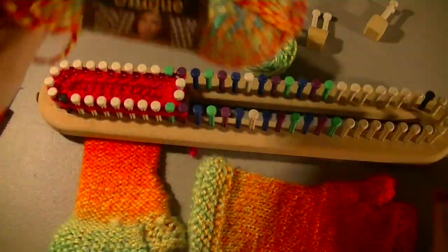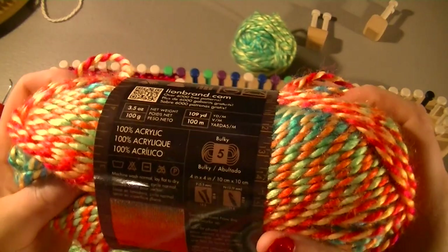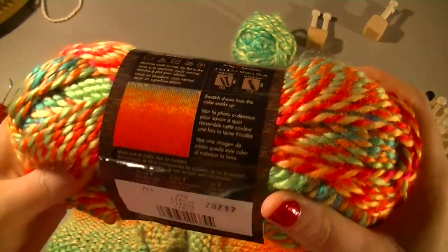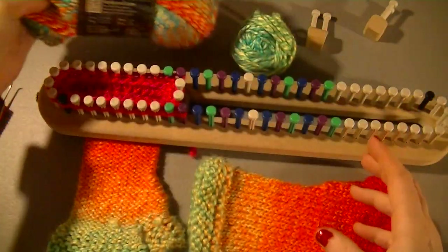Now the yarn I am using for these gloves is the Unique — this is my current favorite yarn, I absolutely love this. This colorway is called Circus; it's just a really fun yarn.